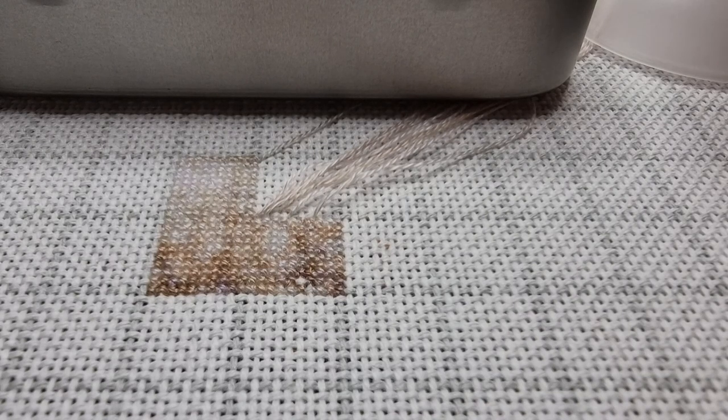Hello guys, I'm going to show you how I start and end threads when I stitch with one thread over one. This is how I usually do it on my full coverage pieces and this is my preferred method. It's not the only way I do it, but it's how I do it most of the time. This is something I've learned by watching floss tubes and trying them out over the years.